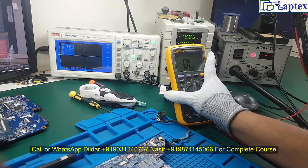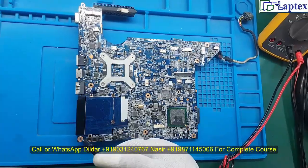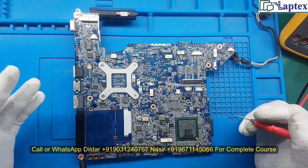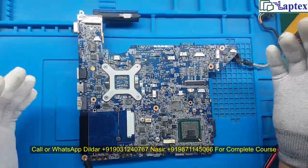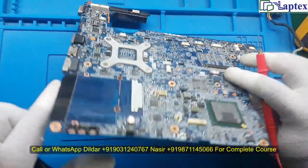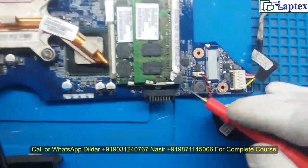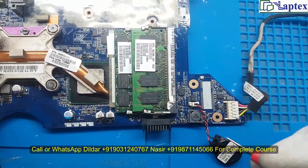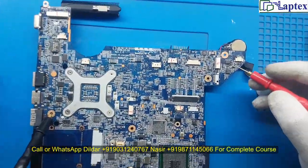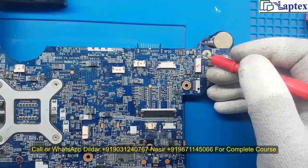Now let's find out what points to check. Usually in this type of case, the primary DC-in area will have a short circuit. You have to eradicate the short first, then apply power again. As I have recommended in the motherboard video, you will find two sensing resistors after the DC-in area. There is a 12 milliohm resistor which is the sensing resistor in the final 19V area.